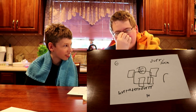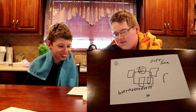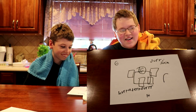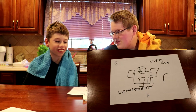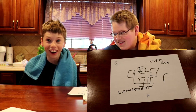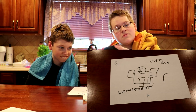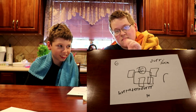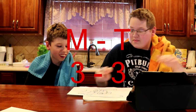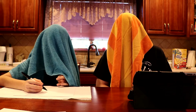You've got two guesses. Minecraft? No. It's squares. You've got one more guess. Snotty Boy? Nope. It was Roblox. Oh, I hate that game.